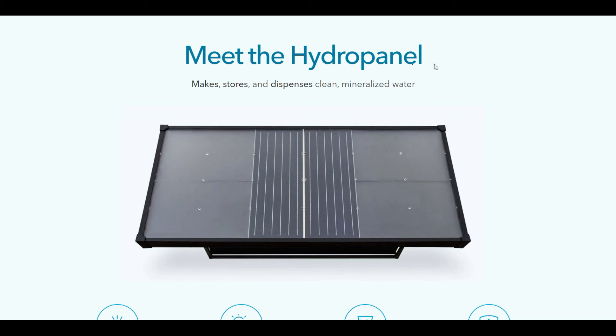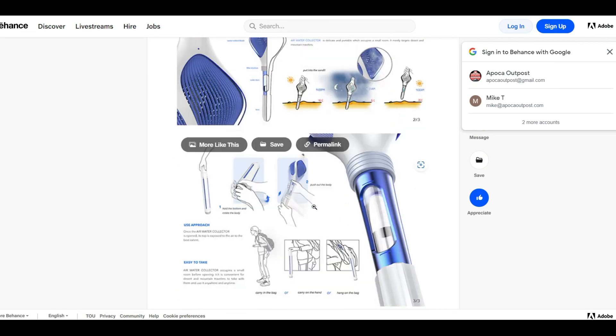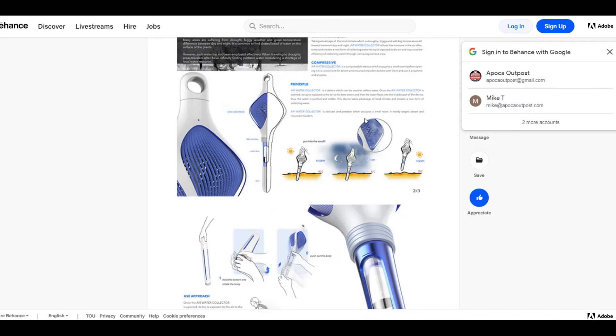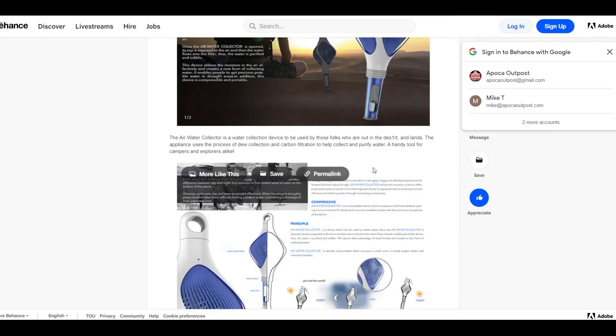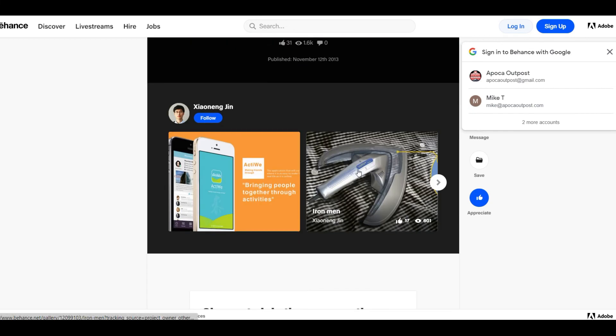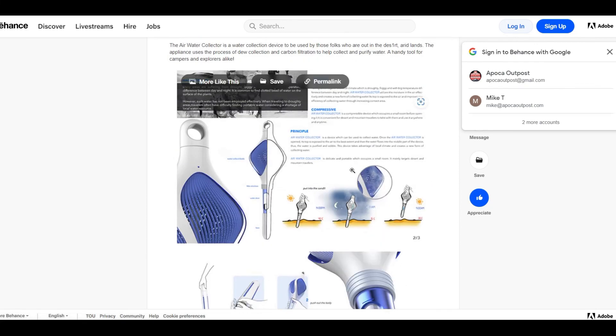The last technology I want to share is still a concept — it hasn't been fully invented yet. They have prototypes of a device that goes into the ground with a small turbine fan that spins and collects moisture even in a desert. It's a potentially great life-saving device, but they're not quite there yet. It would be really cool if you could just stick it in the ground and start collecting water.